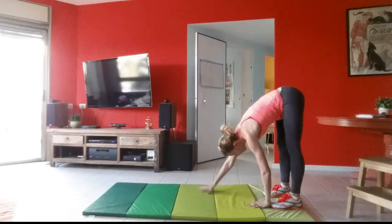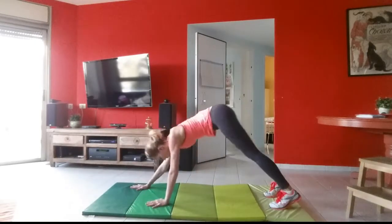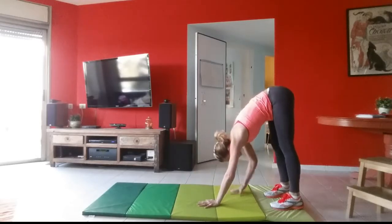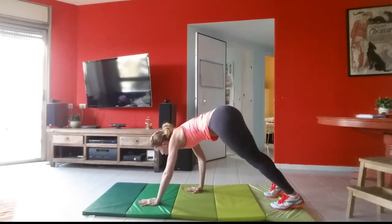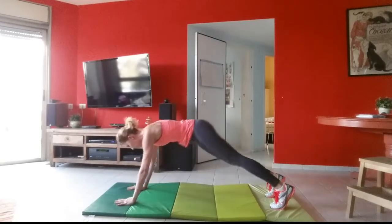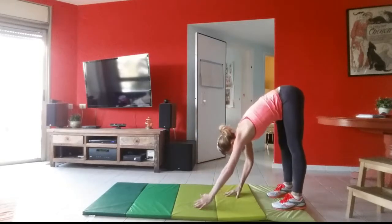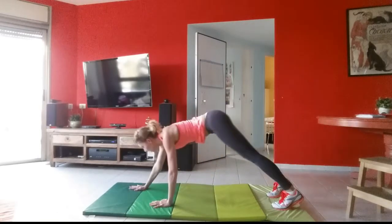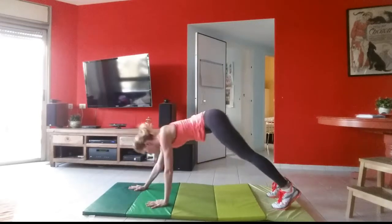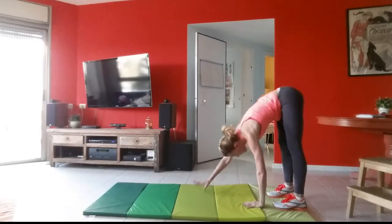We're going to start off slow. On your way back up, you're going to use your abs to get yourself back up. Once you're down, you'll feel your butt kind of walk out — try to keep yourself stable, don't let your butt wag around, keep it quiet. Let's do two more. You should be feeling your shoulders at this point. Last one.